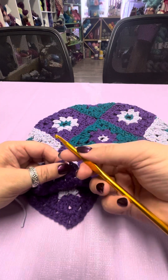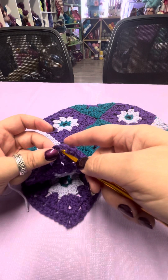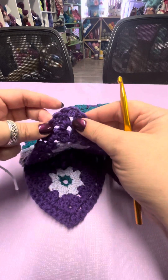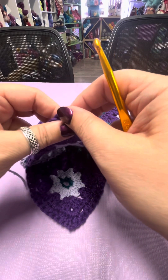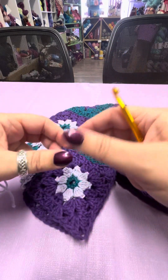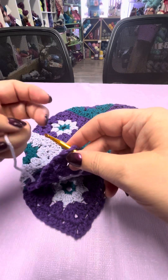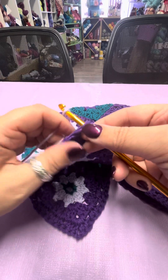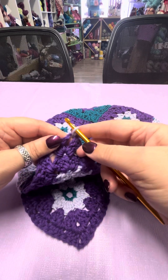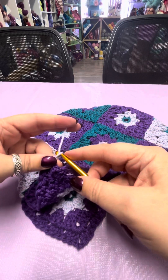To start with, I'm using the exact same hook I was using for the granny squares — it's a six millimeter. I'm going to go into the corner. You can see here there are the holes from where we've done the square. I'm going to go into the corner, wrap the yarn, and leave yourself a good tail to sew it in after. I'm just going to pop up with a loop, and for this I'm going to chain three.